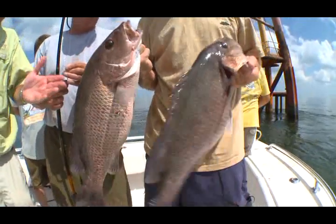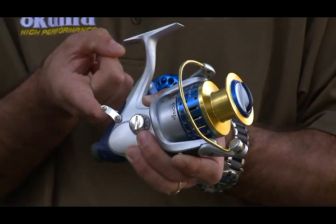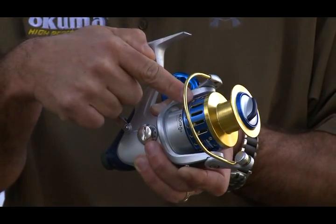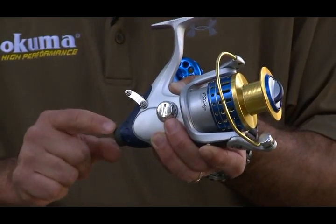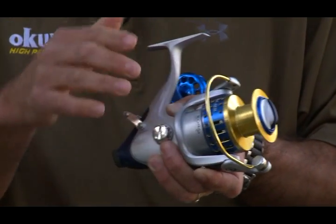The major advantage of the Okuma bait feeder system is that by moving the lever into the upward position you're effectively disengaging the spool to a free spool mode. Secondly, you have a rear drag system — a dual system where cranking it clockwise puts additional pressure on the spool.